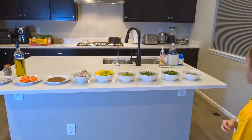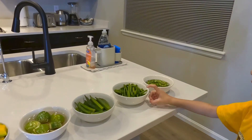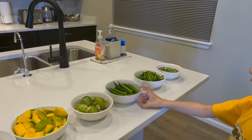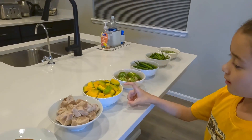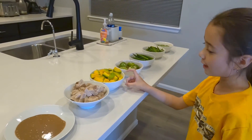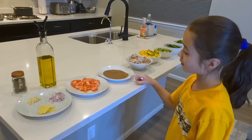These are the ingredients. This is bitter melon. This is long beans. This is okra. This is eggplant. This is squash. This is pork.